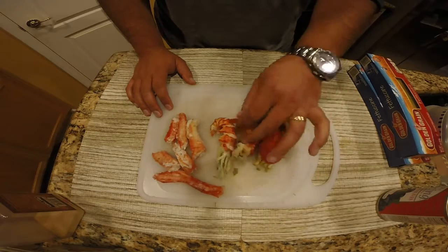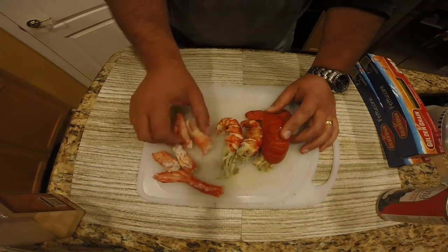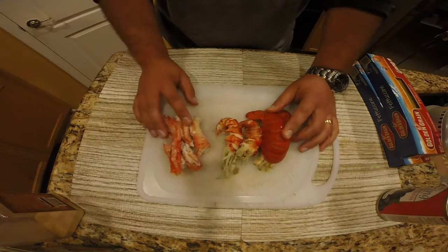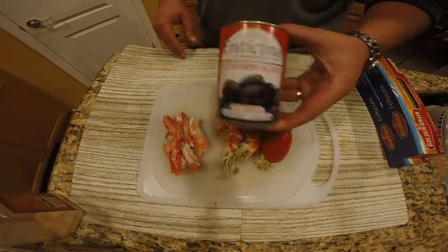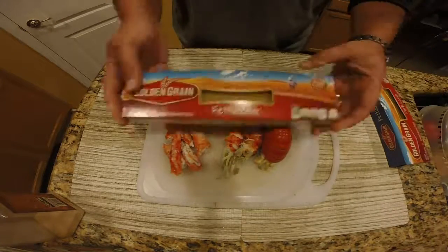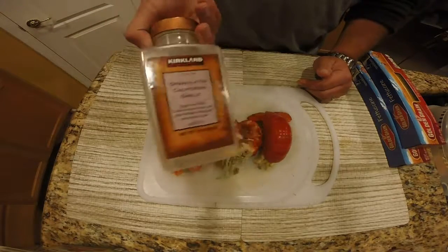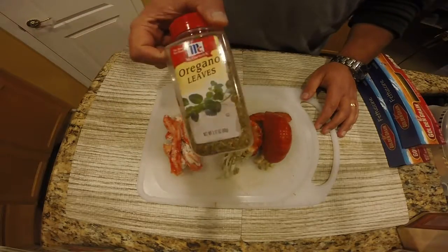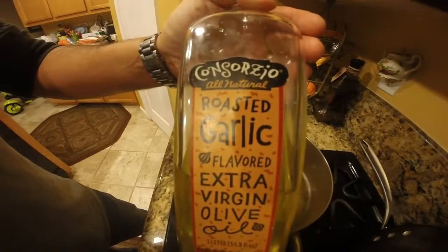I got three small to medium sized lobster tails here, two of which the meat's been removed from the shell. I got the meat of some Alaskan king crab legs, a can of black-pitted olives, a box of dry fettuccine noodles, some granulated garlic, dry oregano leaves, some margarine, and some olive oil.